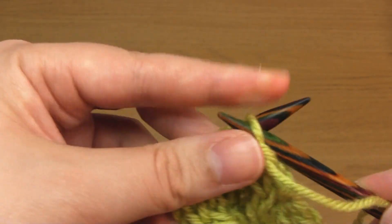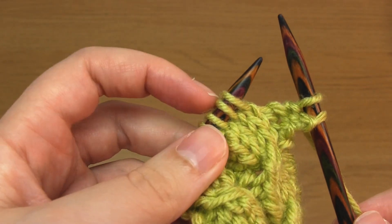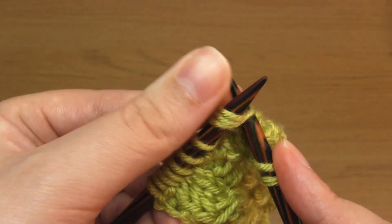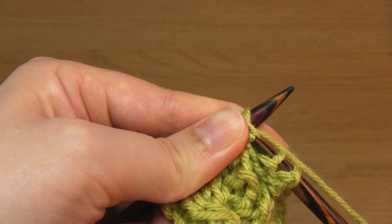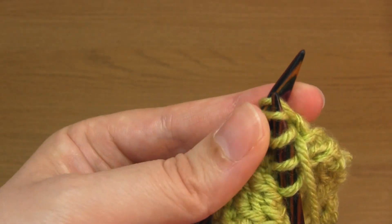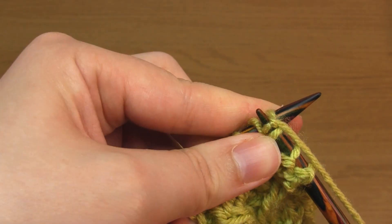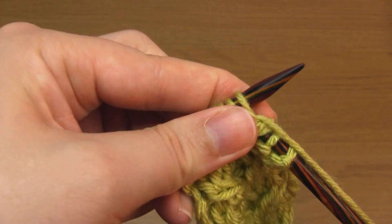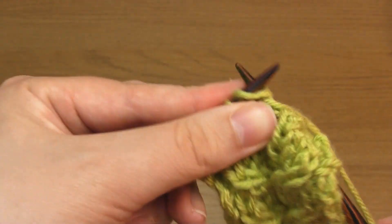On the next cable row, I purl two, then take the working yarn to the back and do the right-leaning C3. You need to knit into the front of the third stitch but don't slip it off the needle. Then do the same for the second stitch. Then knit the first stitch as normal before slipping all three stitches off the left-hand needle. Then I purl two.